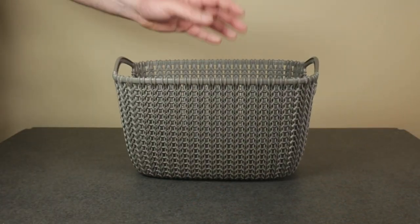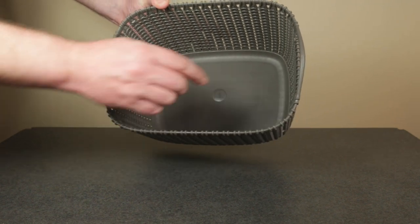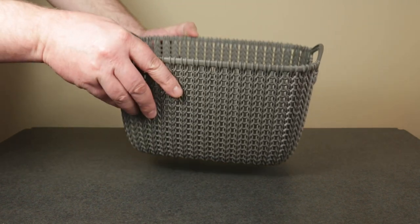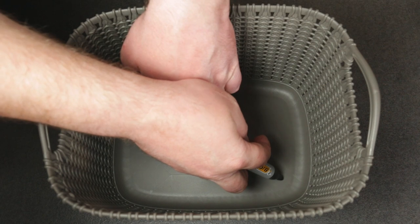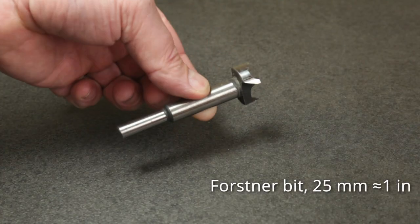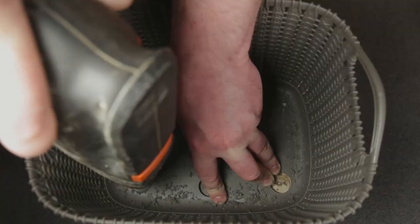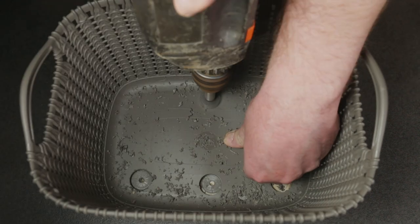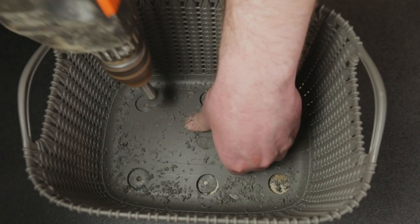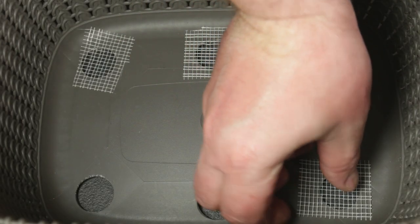I've been wanting to experiment with air pruning of the roots for some while, so I'll be potting the peach tree in this plastic basket. I just need to drill some drainage holes first. I'll be using a 25mm Forstner bit for drilling the 6 marked drainage holes. And as a last step in preparing the pot, I'm placing drainage screen over the holes.